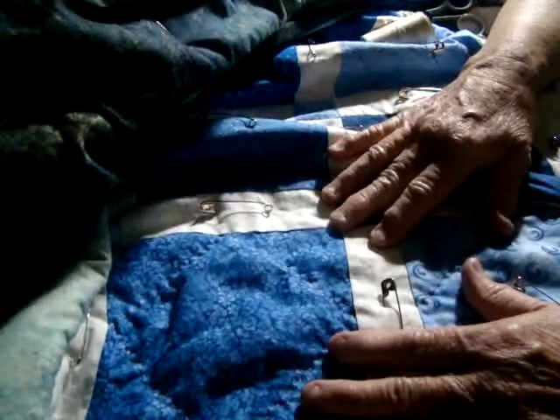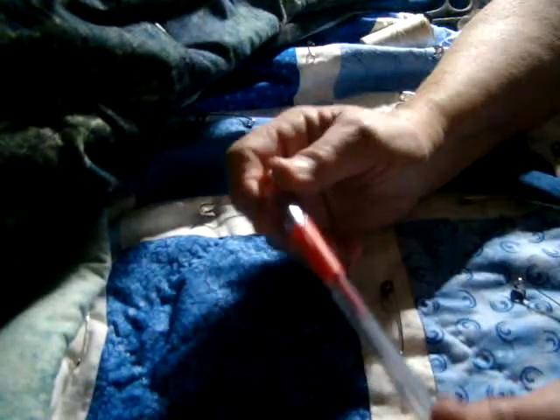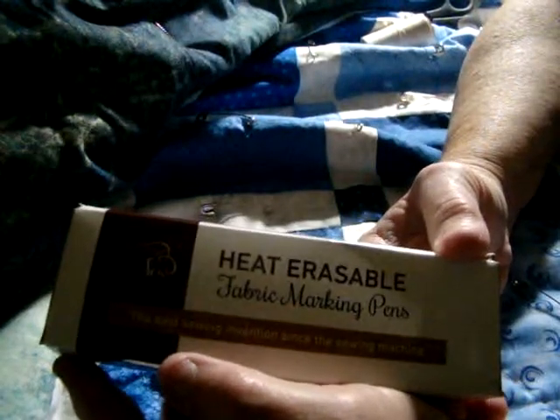Hey everybody, this is Lavender Rose and I'm working on the quilt. I just got stuck by my pen — ow. This is the Quilt of Blues and I have been using these pens here. Let me get the little box if I can find it. Here it is. This is what I got: heat erasable pens.